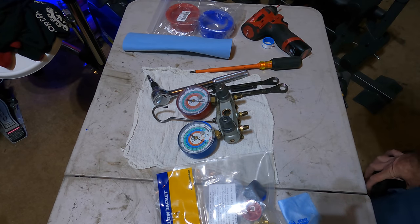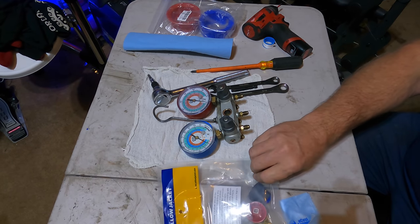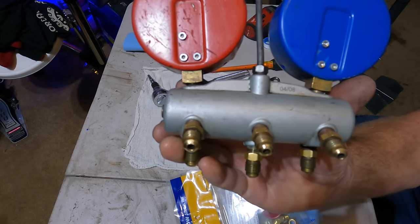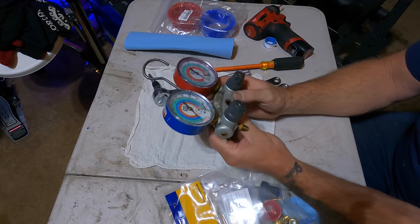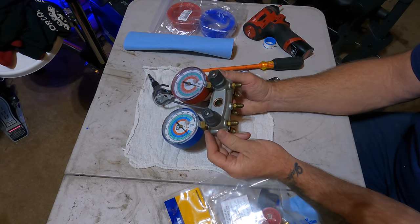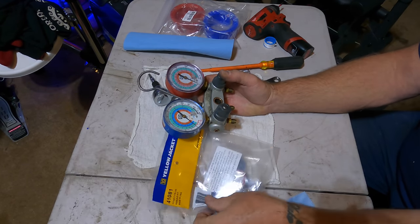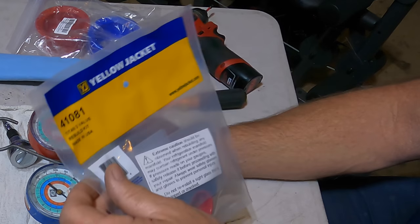What's so great about analog gauges? One thing that's really great about analog gauges is the fact that you can rebuild them. This manifold set right here is from April of 2008, and I've put every refrigerant you could think of through these things — burned out refrigerant, recovered burned out refrigerant, every blend, every flavor in the rainbow. So I got a rebuild kit here — the Yellow Jacket rebuild kit, part number 41081, for the Titan two-valve rebuild kit.